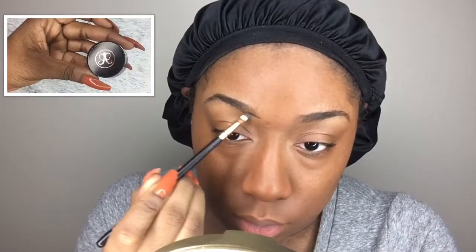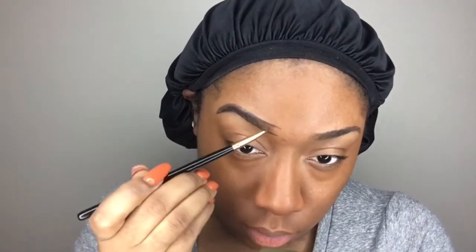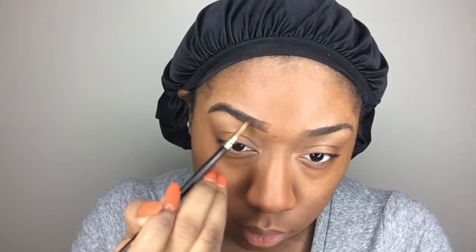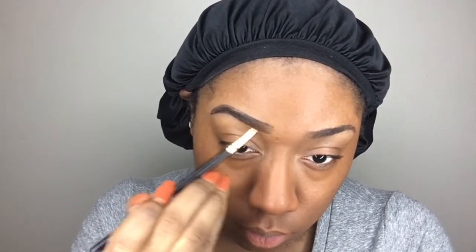Going into the Anastasia Beverly Hills brow pomade in the color ebony. I'm filling in my brows — going to outline them and fill them in. There's really no rhyme or reason to the way I do it; I just do it so the eyebrows look full. I actually think I'm going to stop including these in my tutorials because I do the same thing every time.